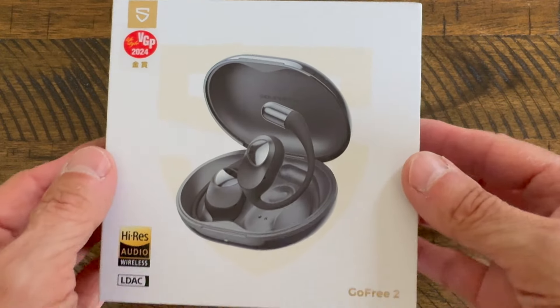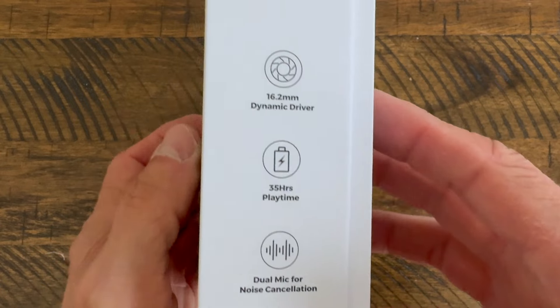These are the GoFree 2 headphones by Soundpeats. They feature high-resolution audio, Bluetooth 5.3, and an open-ear design. But how comfortable are they? How do they sound? And most importantly, are they worth the money that they're asking for? Well, these are the questions that we're going to answer today, so be sure to stick around.